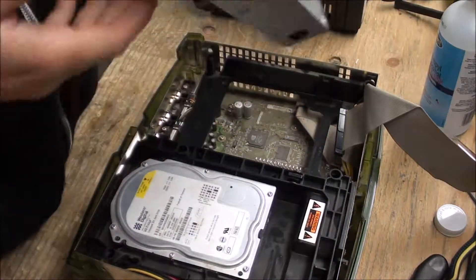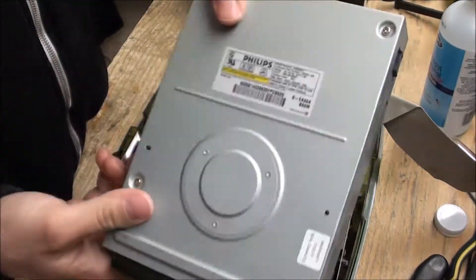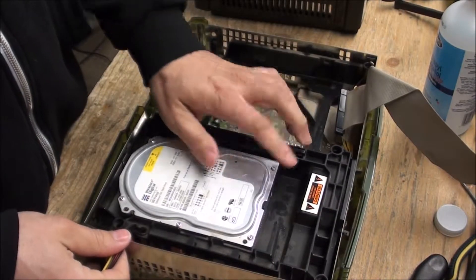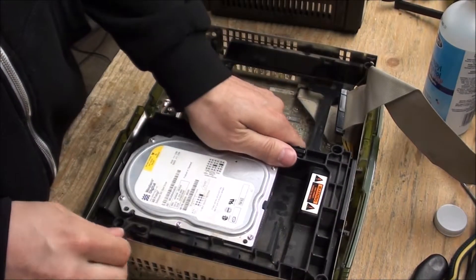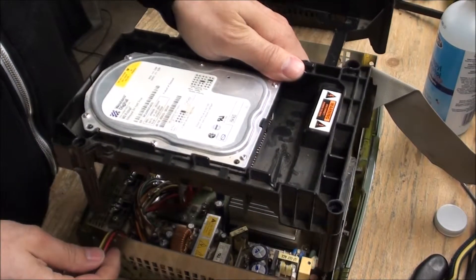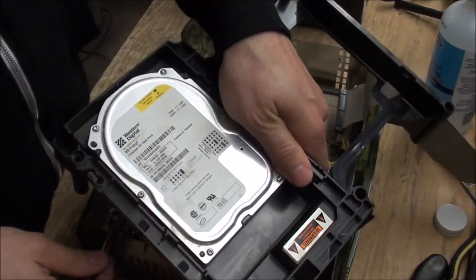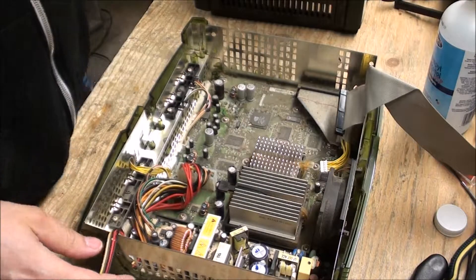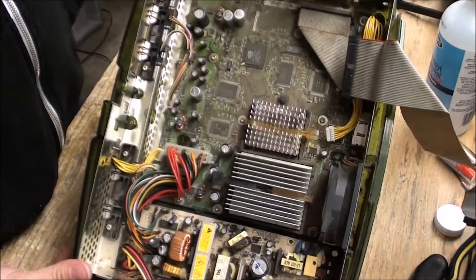There it goes. Now you have the CD drive out and you should be able to grab this ridge and this whole thing will pop out. Take that aside — now we're looking at the guts.